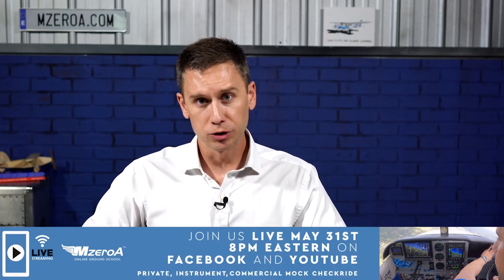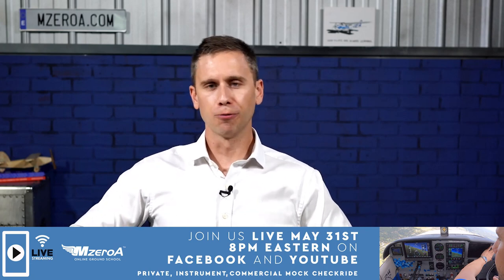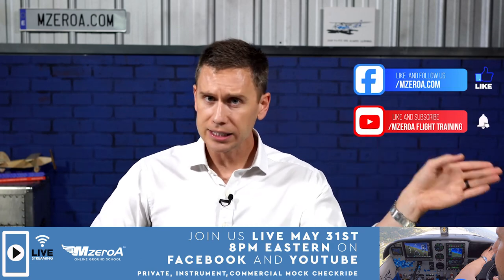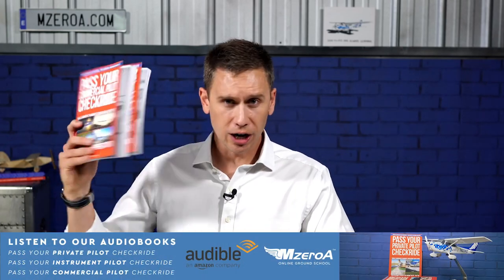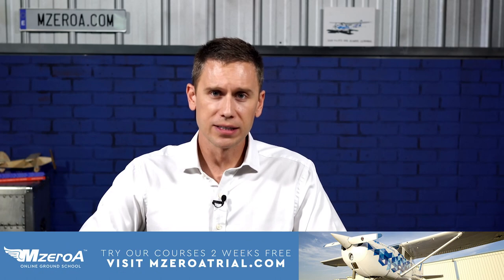We talked about this in the ultimate checkride strategy video. What are some of your favorite flying snacks — leave that in the comments below. What are some other great checkride tips? I want this comment thread to be a resource for future checkride applicants. Don't forget the big live stream, May 31st, Tuesday night at 8 p.m. Eastern Time, right here on YouTube and Facebook. Subscribe on YouTube and follow and like us on Facebook to get all those alerts. You can also RSVP with the Facebook link below. Thank you so much — M0A is your one-stop shop for passing the written, passing the checkride, and most importantly, making you that safe, real-world pilot.